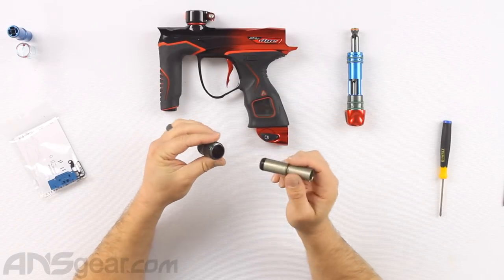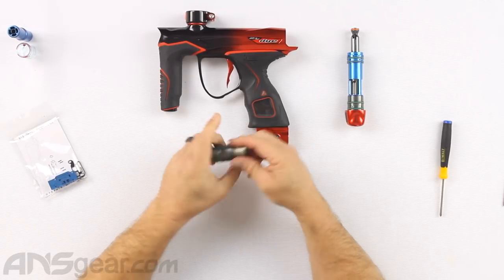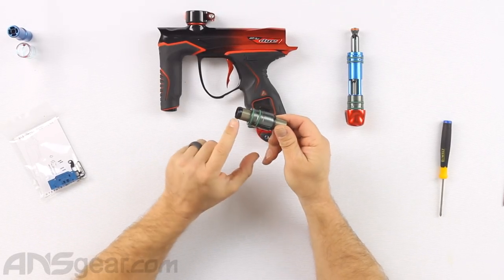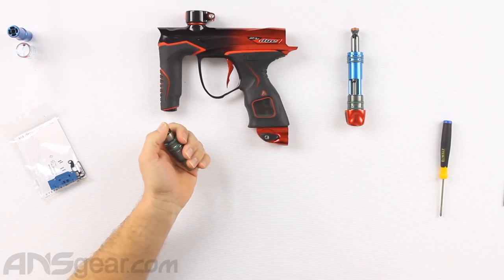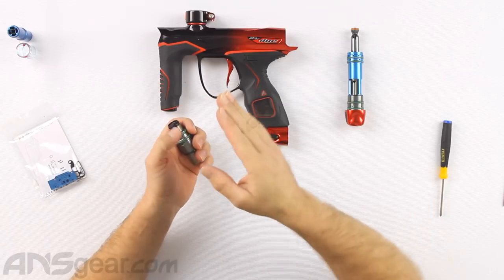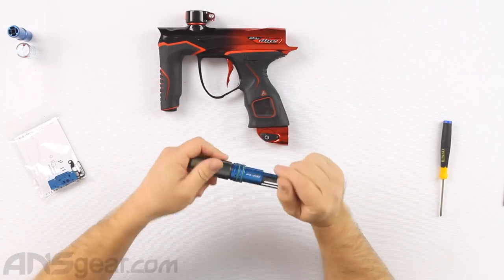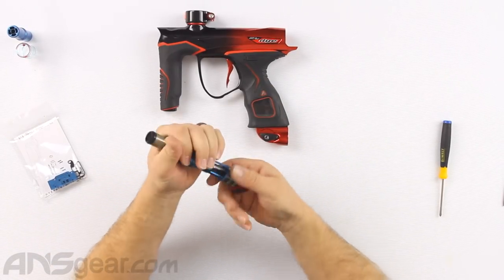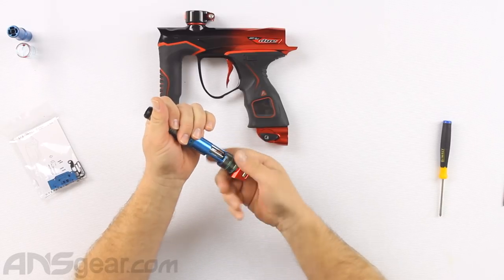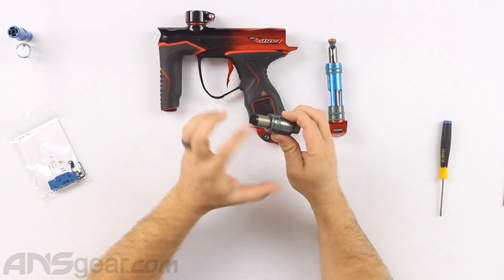To put the new bolt back in, we're just going to slide it back through the front. This one can be a little stiffer to get through just because of the shape of the front. Give it a little bit of force, make sure you're pushing straight through and not off angle. Then screw it back together.